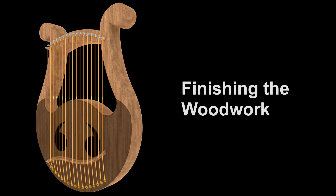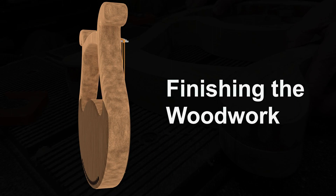In this video I will finish up the woodwork and surface finish of the harp. I'm starting where the last video left off.